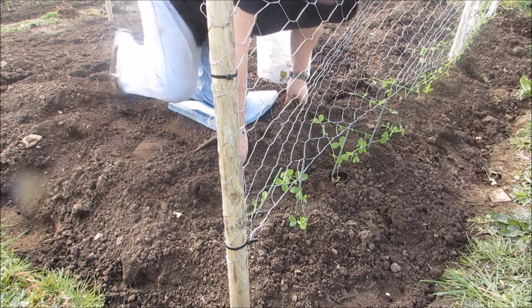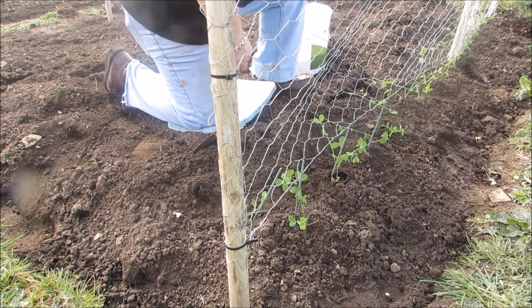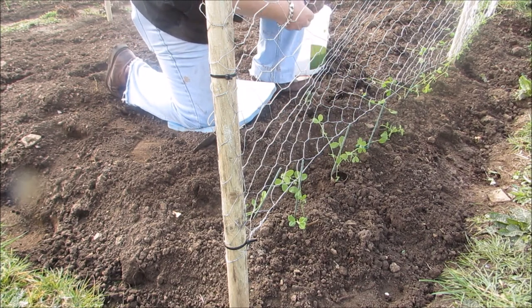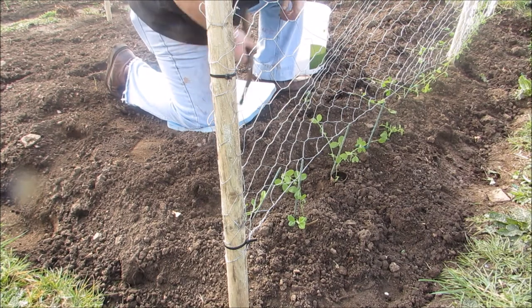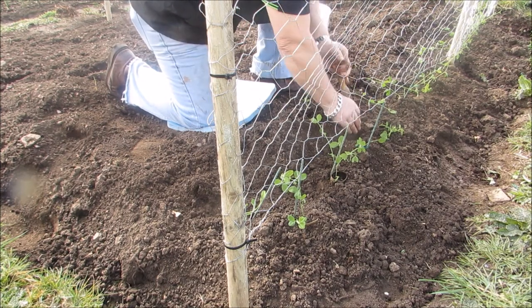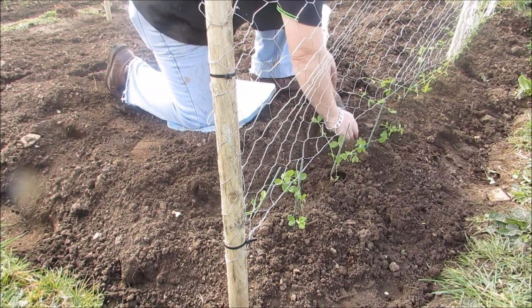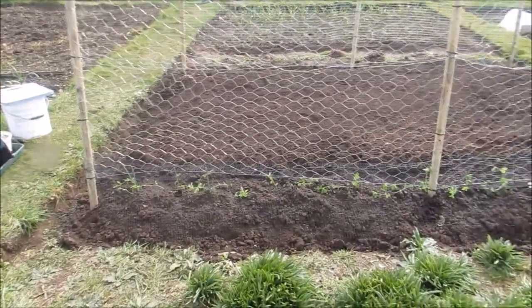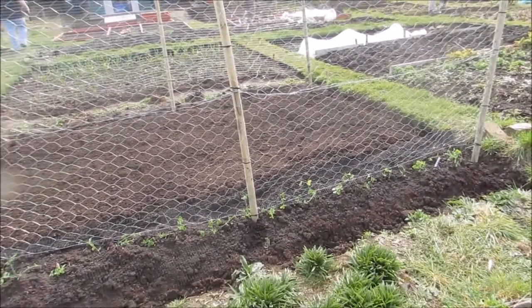It's very warm out here today. I hardened the plants off in the cold frame for about four days, so they should be fine — and if not, I've sowed a load more so I can always plant some more. The sweet peas are all in now, well, not all of them — some are still to go in.